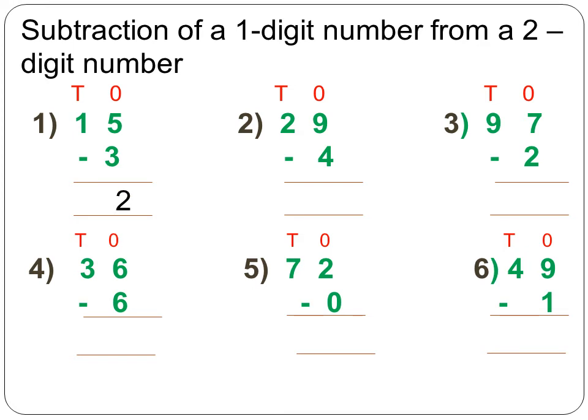Next, move to the tens column. As there is nothing to be subtracted from the tens column, you copy the digit as it is. There is nothing to subtract from the tens column, so copy 1 as it is. So the answer is 12. Next sum: 29 minus 4.